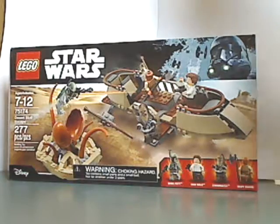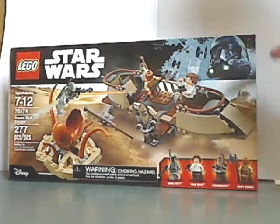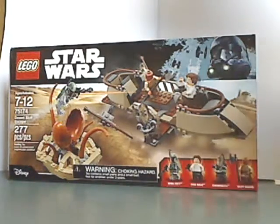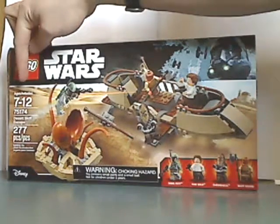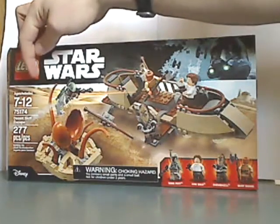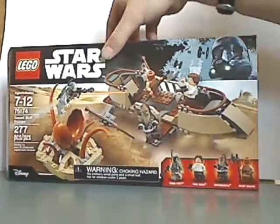So, the box here — LEGO Star Wars. Set number 75174, 277 pieces, with the Disney logo.